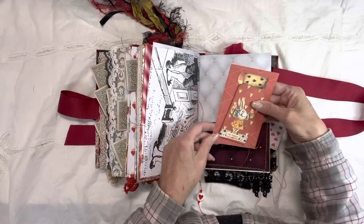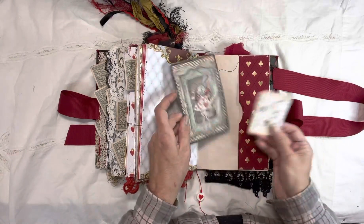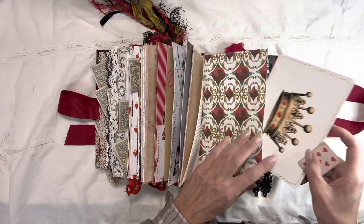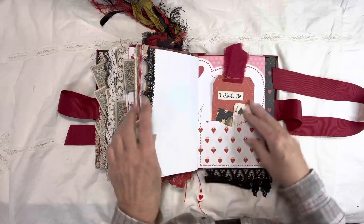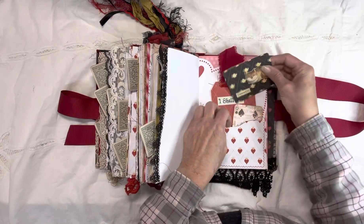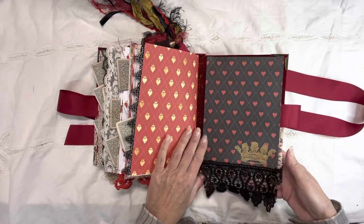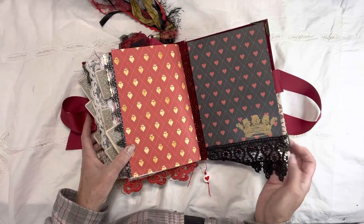There's the rabbit, another journal card, a Stamperia card, and the crown. A coloring book page, another journal tag and journal card. At the back there's another gold embossed crown and a little butterfly charm on that one.